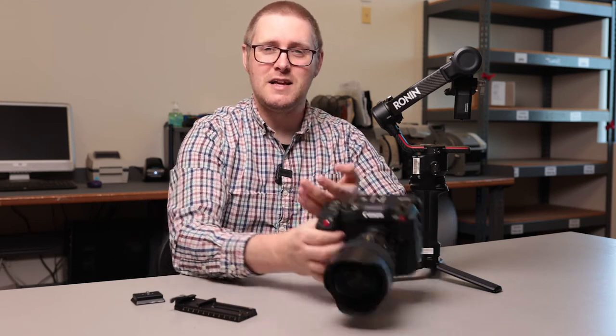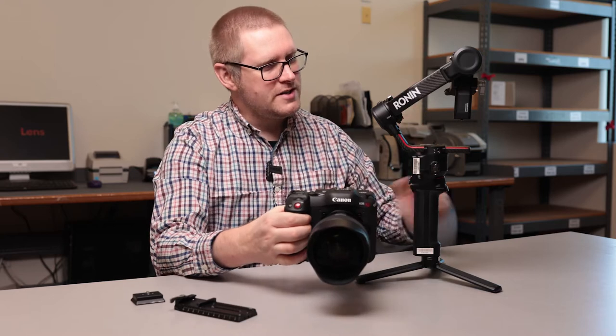Hi pals, John here with The Lens Power and today we're going to balance the Canon C70 on a DJI Ronin S2.